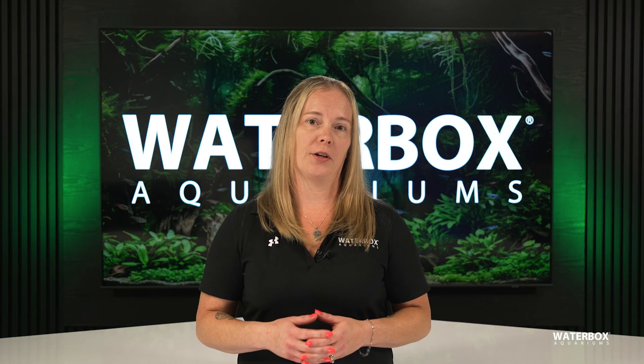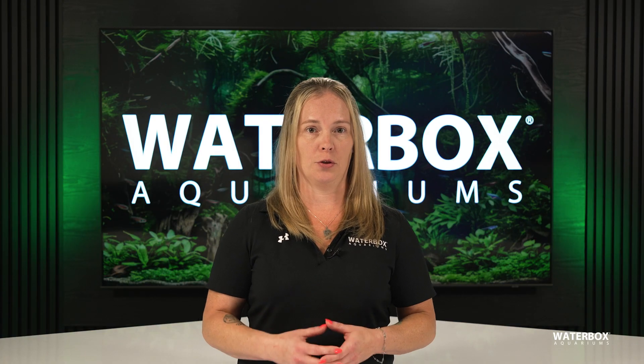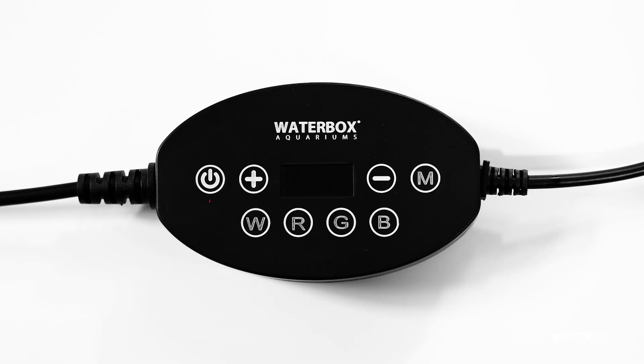First, let's get familiar with the controller. It has a few key buttons you'll use to set everything up. The power button turns your light on and off. You'll use the plus and minus buttons to adjust the intensity of the light, and the M button is your mode selector, which comes in handy for programming. There are also four buttons labeled W, R, G, N, B, which control the color channels: white, red, green, and blue.